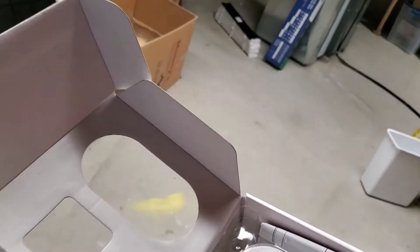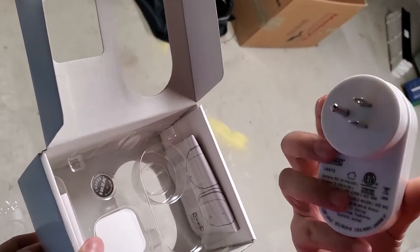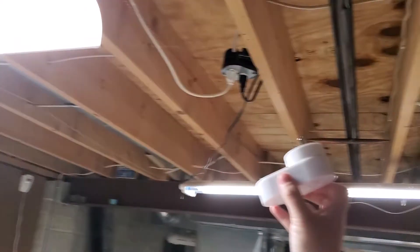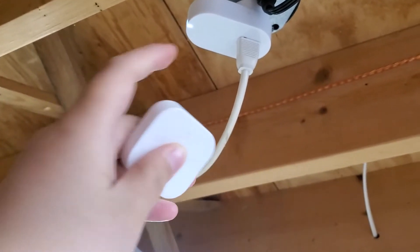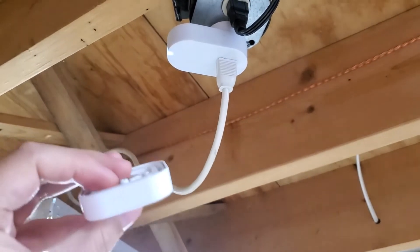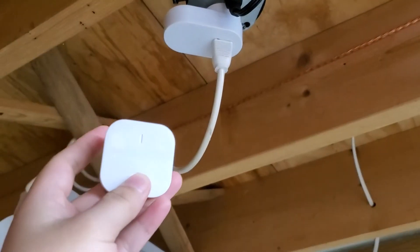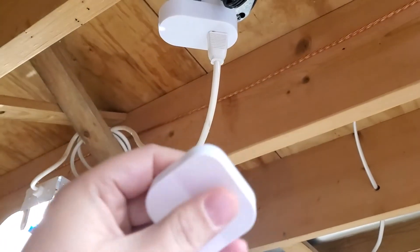Now let's take a look at how they work. First I'll simply plug in the smart plug and the light is now on. The smart button that comes with it is automatically connected already, so I can just push the button — the light is off — and push it again — the light is on. Next I'll start to connect the smart plug into the IKEA app.